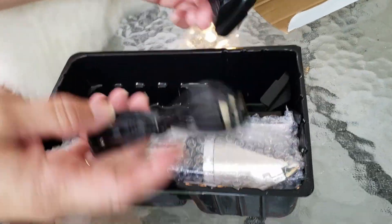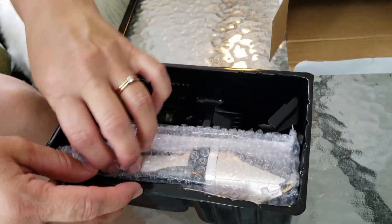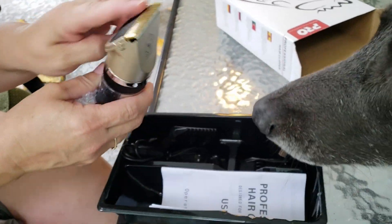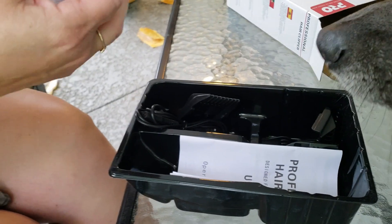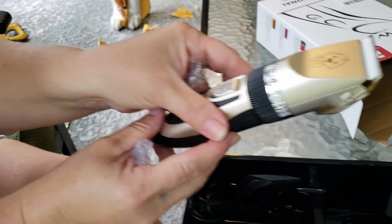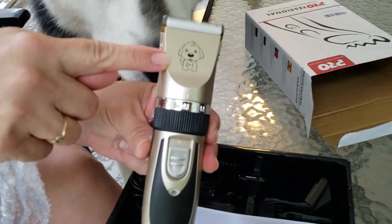Here's the packaging. Oh wow, that's nice — the cord and different sizes. That looks nice. I like the sleek design. It's not bulky. Oh, look at the little puppy. Awww.